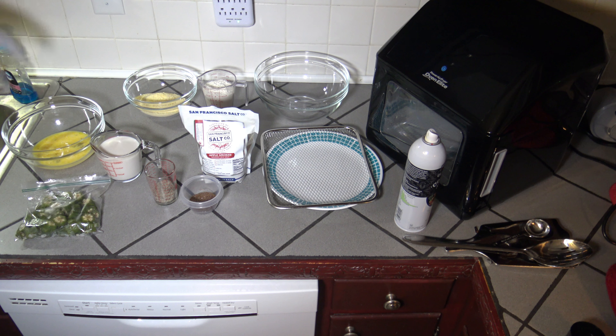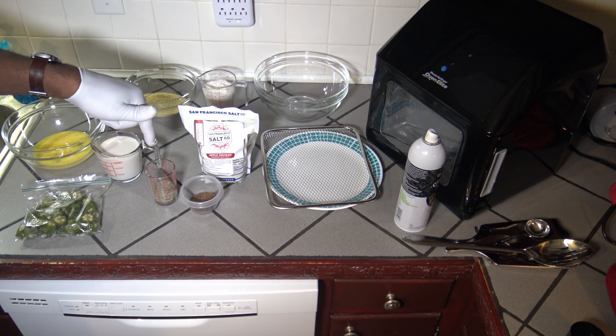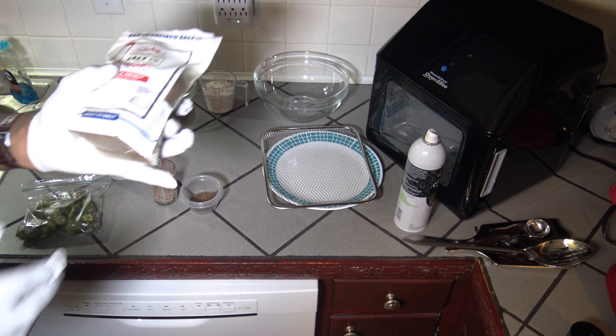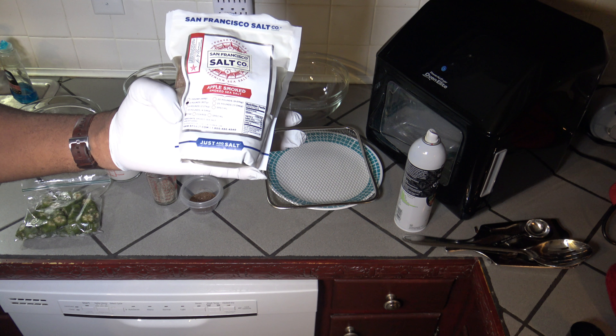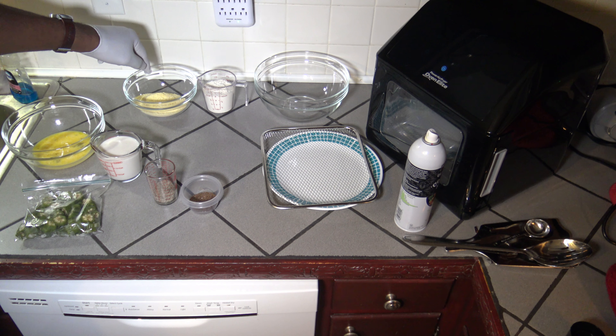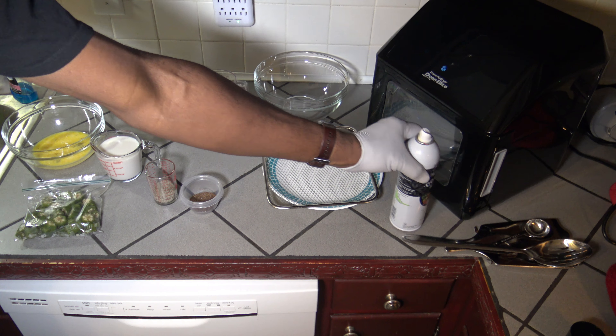I've got two large eggs that I've whisked, and one cup of milk — I'm using unsweetened vanilla almond milk, but you can use regular cow's milk if you prefer. I've got one ounce of black pepper, one ounce of applewood smoked sea salt, which gives a nice smoked flavor. I've also got one cup of yellow cornmeal, one cup of all-purpose flour, and some cooking spray.